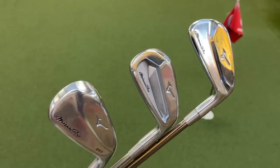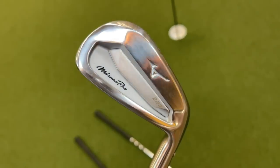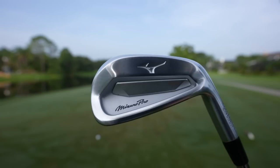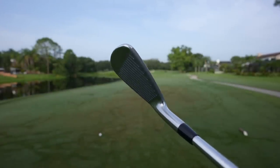Hey golf people, just made it out to the course. I've got a club that I haven't swung since March, but in March I really fell in love with it. Mizuno released an incredible pro series line with the 225s, the 223s, and the 221s. Today I've got my favorites here, the 223s. You might have seen me test these indoors but we're finally taking them outdoors here for nine holes of golf. Our over/under is plus three. Let's see what these things can do.